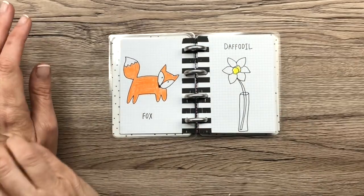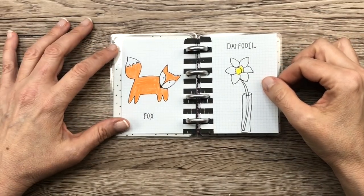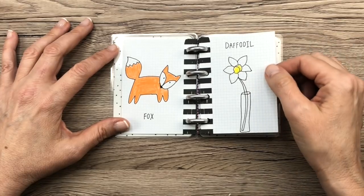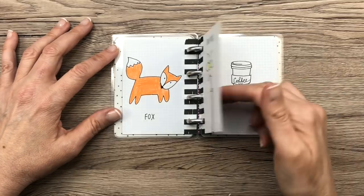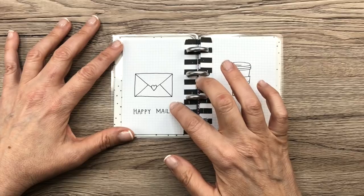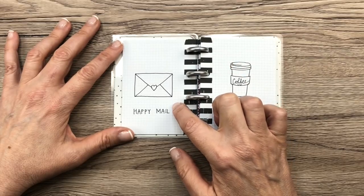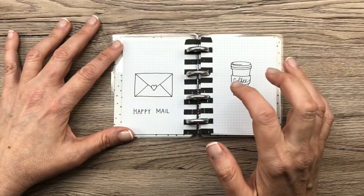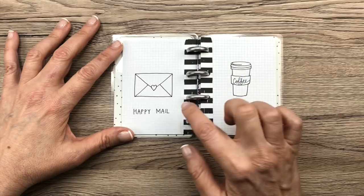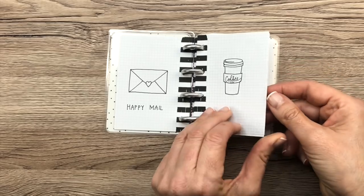Cute little fox — I wasn't happy about coloring him in orange but I did, so I lived with it. We have a daffodil in a little bud vase. Happy mail — I think that's super easy to draw and it's something cute to add to your planner, just if you're going to the post office or if you got happy mail that day. It's so easy to draw, I would recommend doing that. And this little coffee cup mug thing.